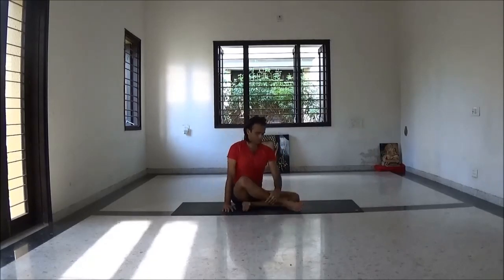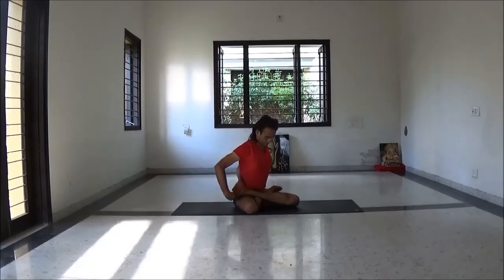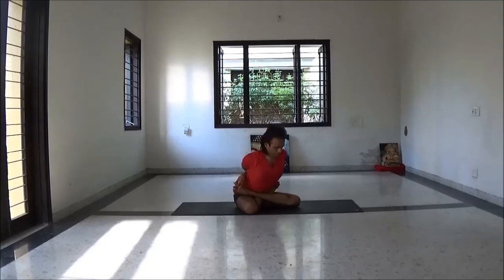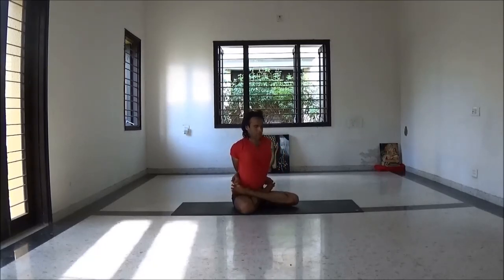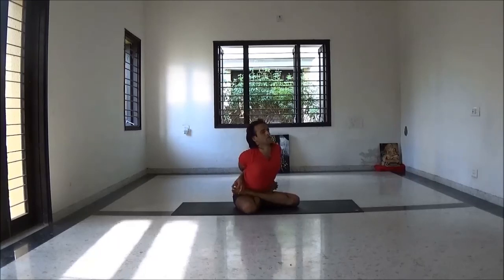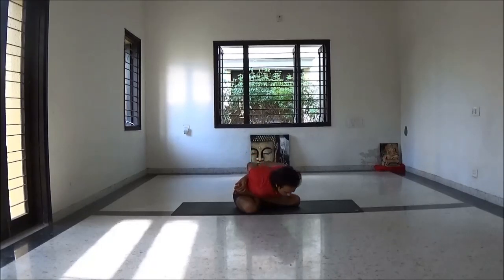Be ready to sit in Padmasana — Baddha Padmasana, or you may just sit in Padmasana position, whatever is comfortable for you. While exhale fold forward to Yoga Mudrasana. Take a few breaths here, relax.